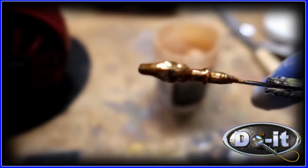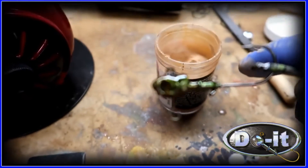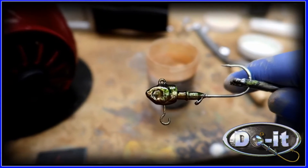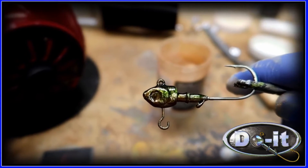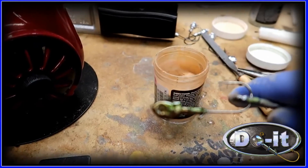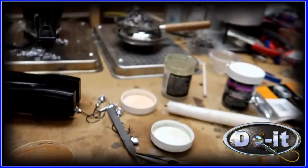Once we bake it, the colors will kind of blend in a little bit better. We're gonna put it in the oven at 350 degrees for about 20 to 30 minutes, and then we'll put some eyeballs on there and then go ahead and put on the blade.